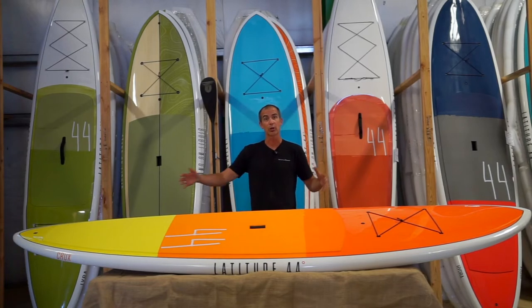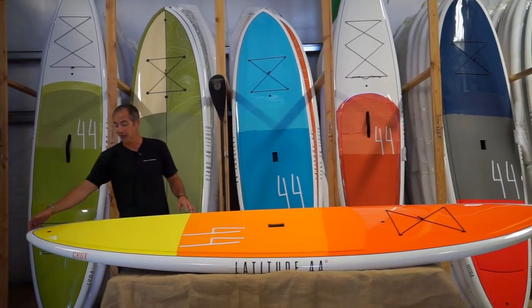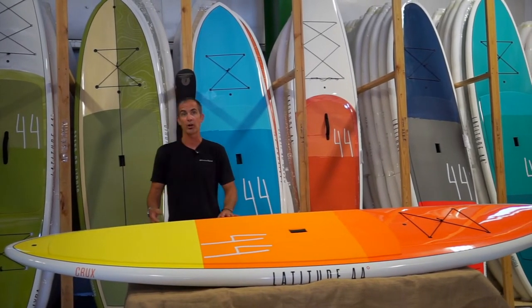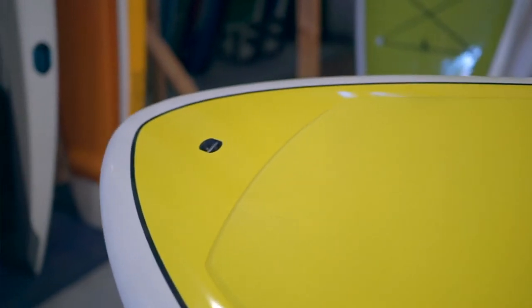I'm going to work our way from the tail to the nose of this board and talk about some of the different features. It's got a pin tail to it, so that's going to help it be much more responsive out in the surf opposed to a board with a squared-off tail — a lot faster and easier to maneuver.